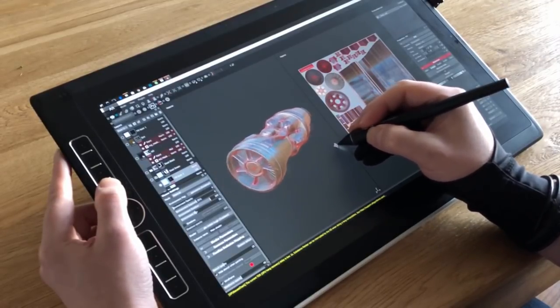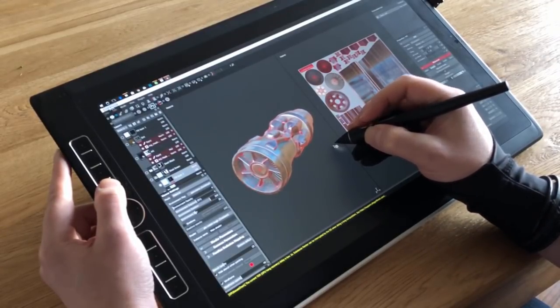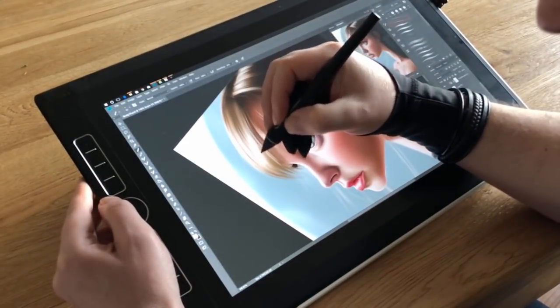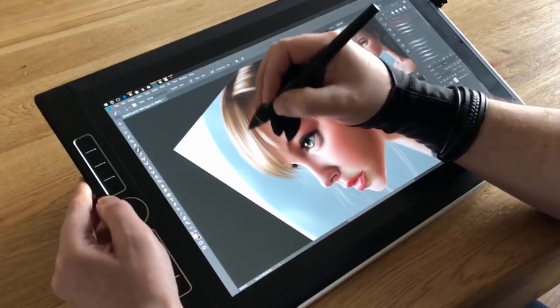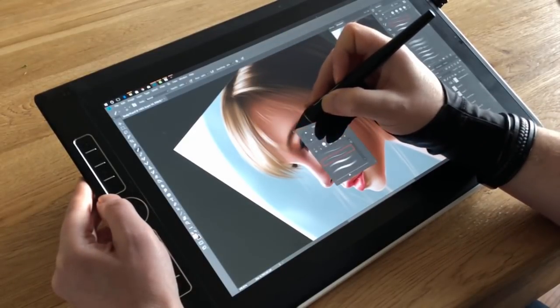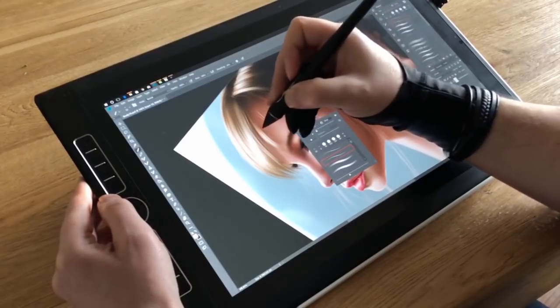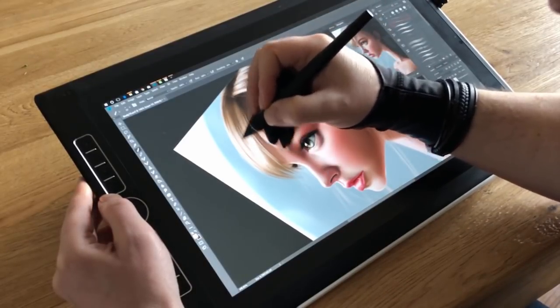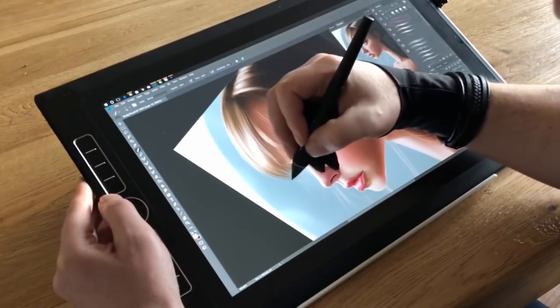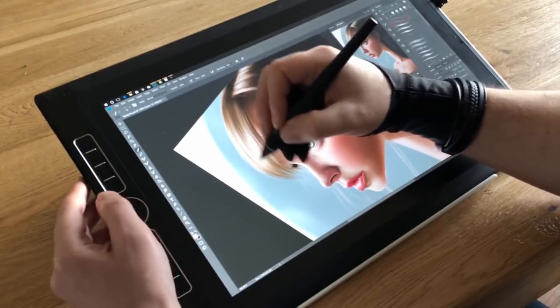Do keep in mind that we all hold our pens differently, so I might have smaller hands or place my fingers differently, meaning you may find reaching the third button easier than me. As far as the pressure and the feeling of the pen as it moves across the screen, these are identical to the Pro Pen 2 and just as good — there are 8192 levels of sensitivity available as well as full tilt control.